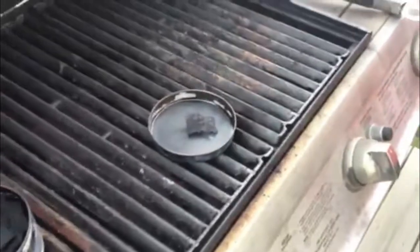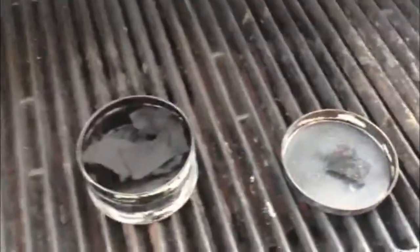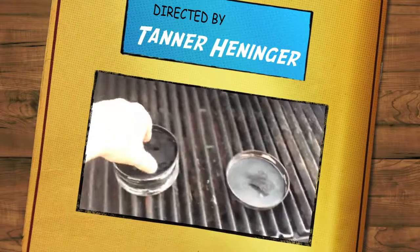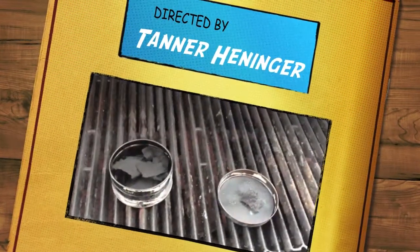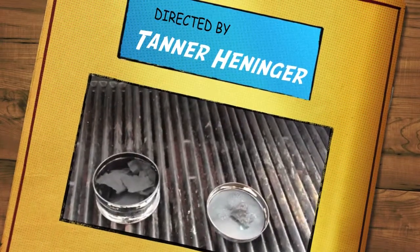Alright, good job. Congratulations, Tanner. So now we're going to go and teach the Scouts about this coming up here this week, hopefully. If not, in the coming weeks, we're going to get this done and show the boys what we did. Good job, Tanner. Thank you, sir.